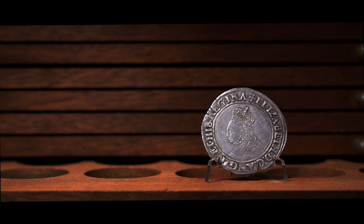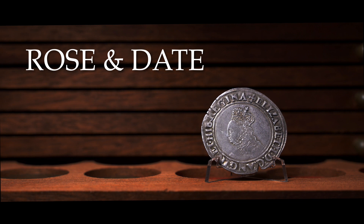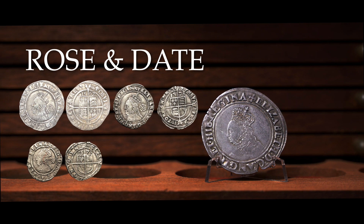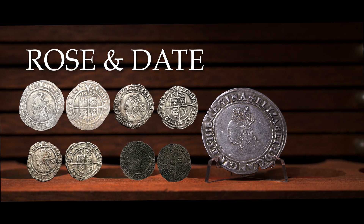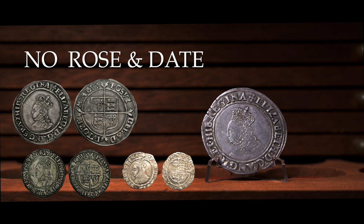Lastly, the two main groups are coins with a rose and date, and those without. Please note there are some rare exceptions that don't follow this pattern. Coins that have a rose and date are the six pence, three pence, three and a half pence, and the three farthings. You can see the correlation in the pattern, but what coin it actually is will be down to diameter or bust depending on your experience. Those without a rose and date are the shilling, the groat, and the penny — these are easier to ID as the sizes are dramatically different.